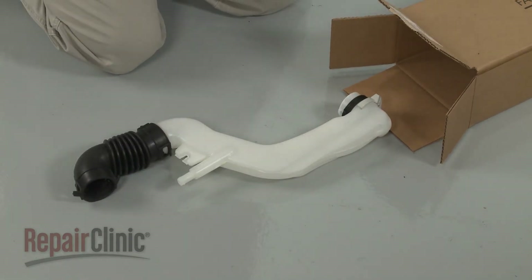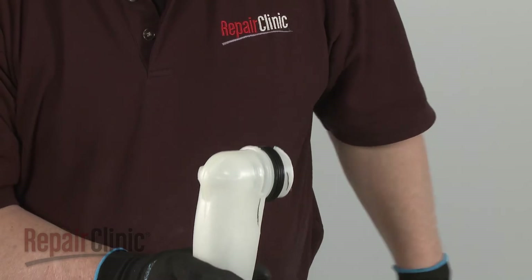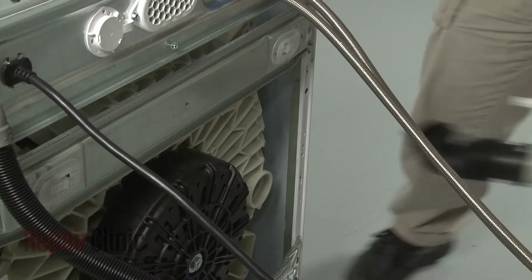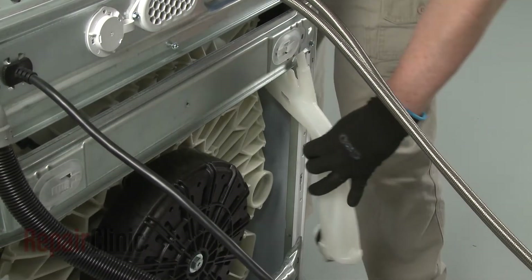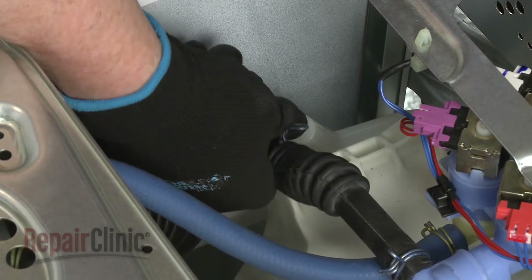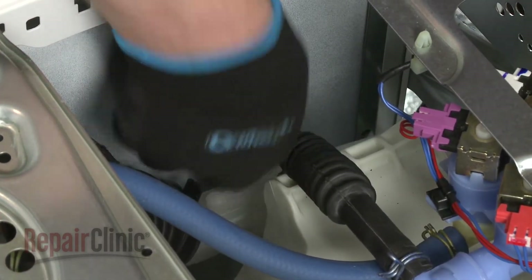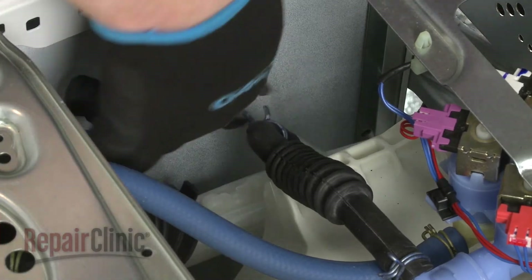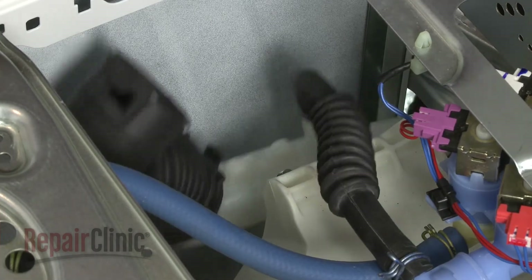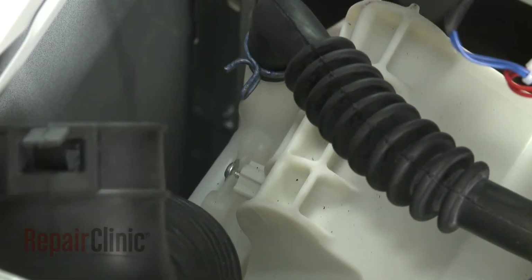Prepare the new vent pipe assembly for installation by transferring the mounting bracket from the old pipe to the new one. Attach the steam hose to the new pipe and secure it with the clamp. Tighten the pipe on the upper screw as you insert the pipe into the tub port.